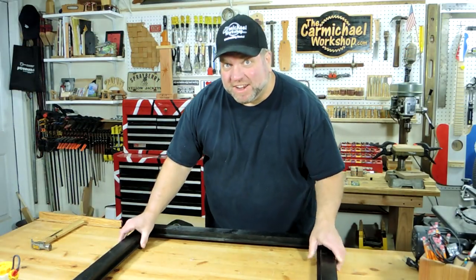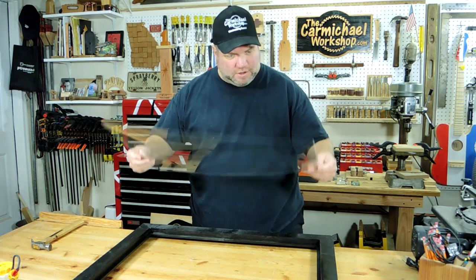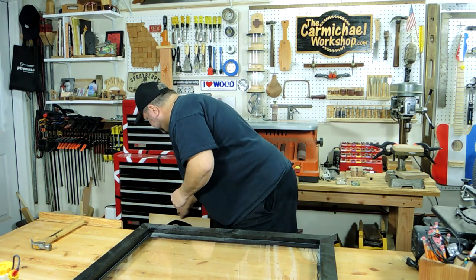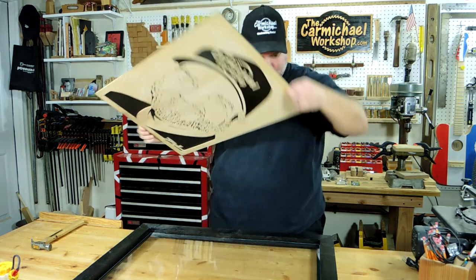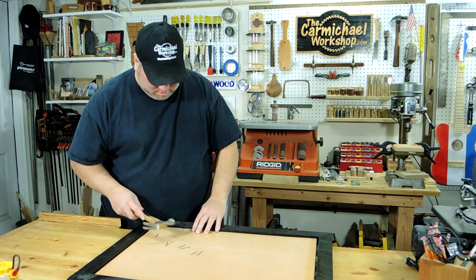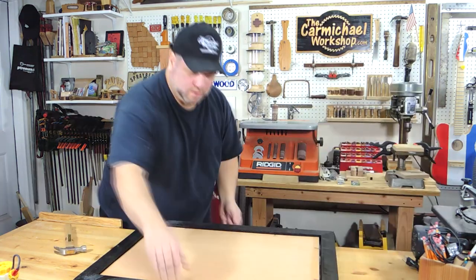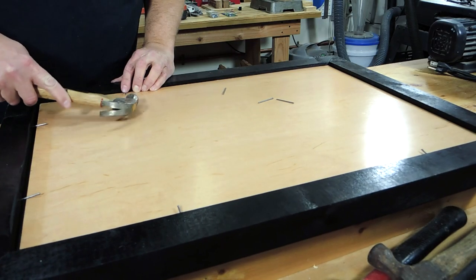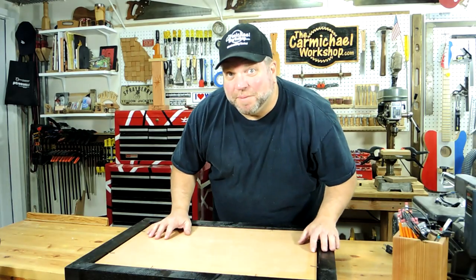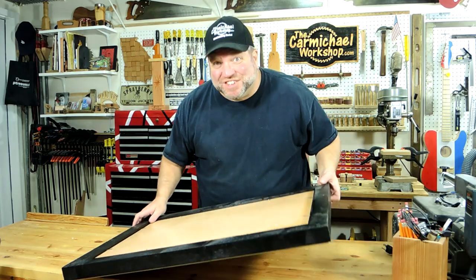The frame is ready. I've got this piece of plastic from a poster frame that I've cut to fit the size, and then we can put the portrait in there. The portrait is now mounted in the frame — are you ready to check it out? Let's have a look.